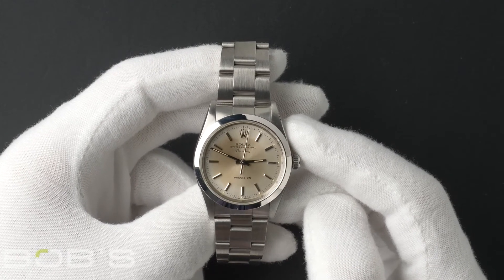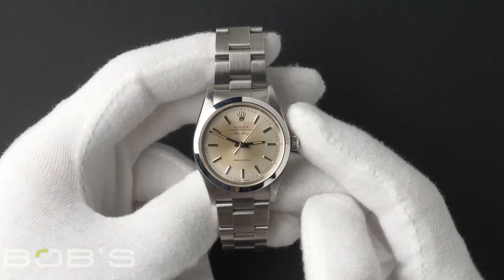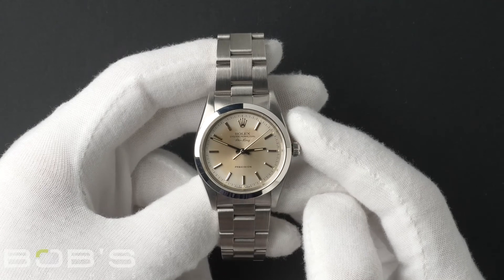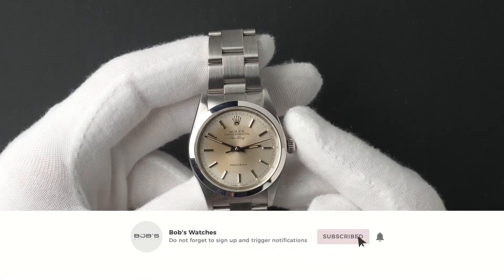You can purchase this watch by clicking the box in this video or by searching for Bob's Watches 14000 in Google. And as always, be sure to like and subscribe for future videos.